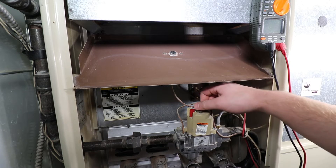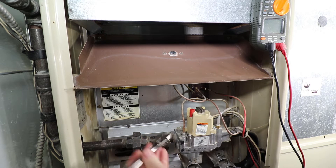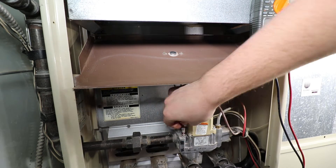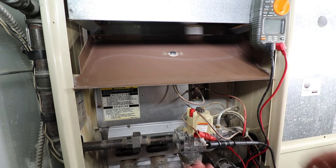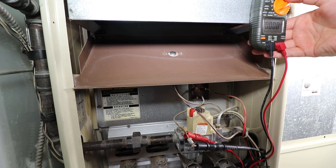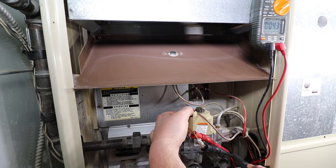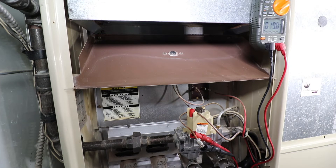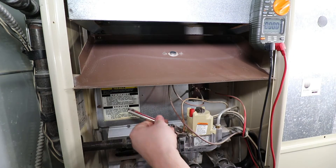The thermocouple voltage test should only be performed if you're comfortable with lighting your pilot and using a multimeter. Turn the gas control knob to the pilot setting and remove the thermocouple from the gas control. Connect the positive lead to the bare copper and the common lead to the thermocouple end. Set your multimeter for millivolts in direct current. Light the pilot as you normally would by holding down the pilot knob, and continue to hold it down until maximum voltage is reached. A healthy thermocouple should read between 17 and 32 millivolts. With the test completed, reconnect the thermocouple and relight the pilot, then turn the control knob back to the on setting.